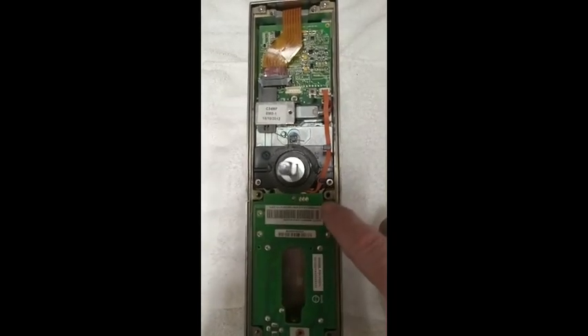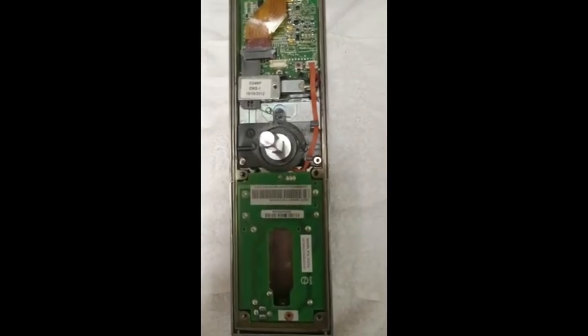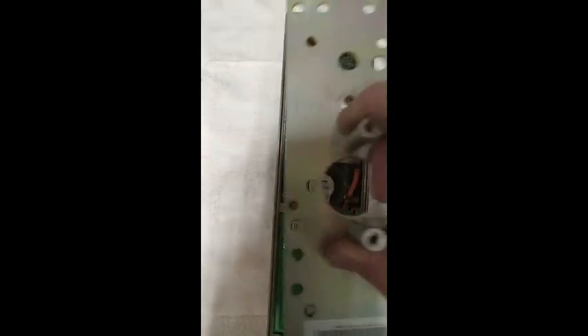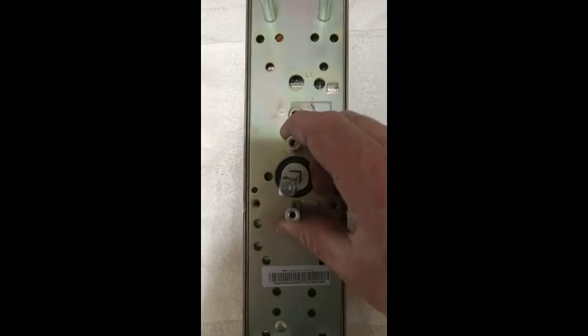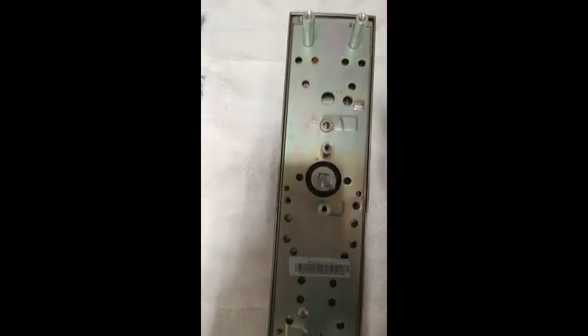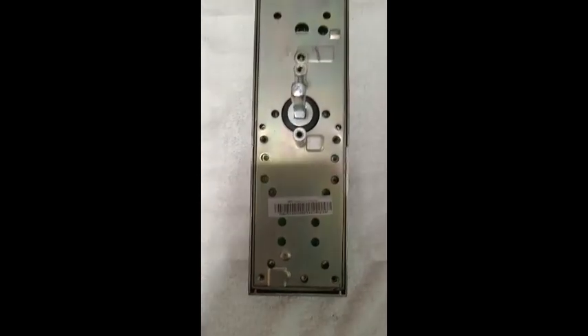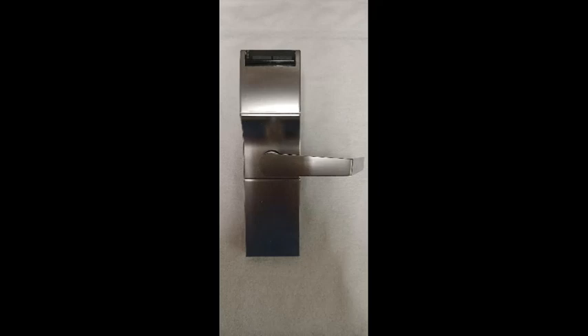Be sure the wiring is tucked underneath the wiring clips to prevent shorting out the battery module. Place the back plate onto the lock body and install the six small mounting screws. Install the lever, program the lock, and your HT24 is now ready to be installed.